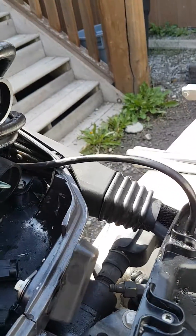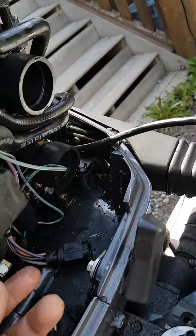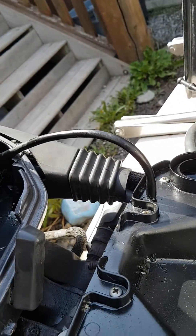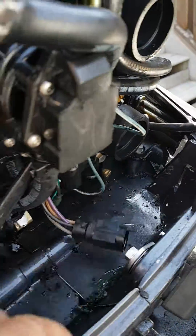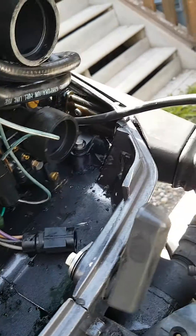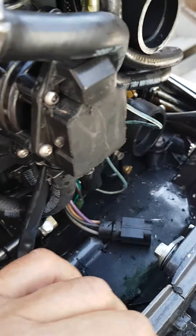What you can do to solve that is just disconnect the VRO pump — that's this guy here. It's just these plugs, so make sure they're away from each other, because if they touch each other they might arc and your alarm might come on.